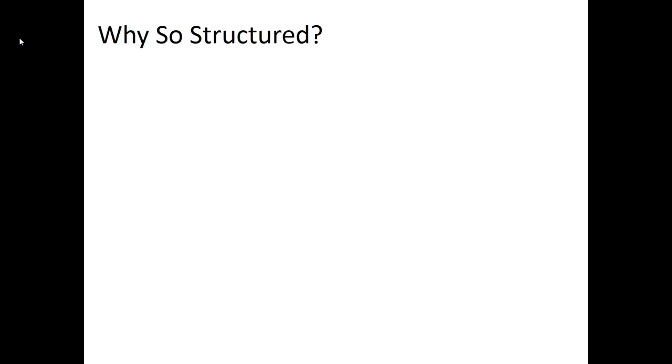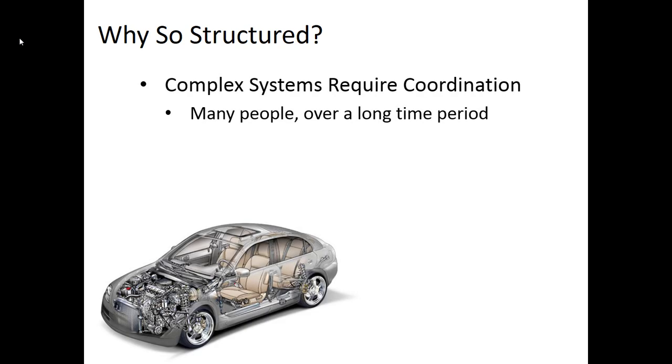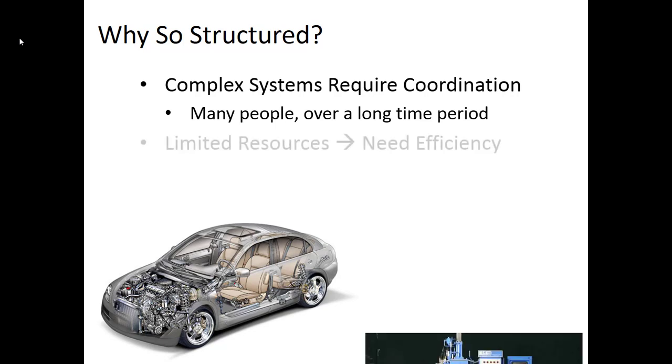We often get the question: why so structured? Why do you have this formal design process? Well, when you're designing a complicated system like an automobile, you've got to coordinate between a lot of people over a long time period — it could be years, and there could be hundreds or thousands of people involved in the design. For that level of complexity, you need a very structured process so everybody knows what's happening when, and knows what deliverables to expect. Your team is much smaller, but we want you to be prepared when you get out into your career, where you will likely have some sort of structured process.